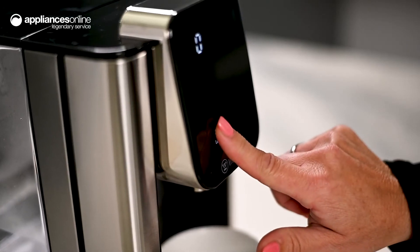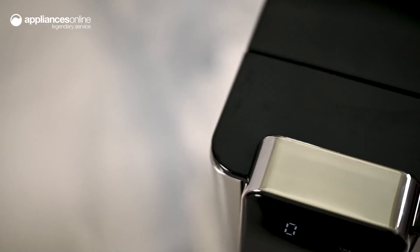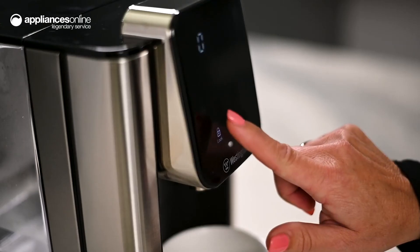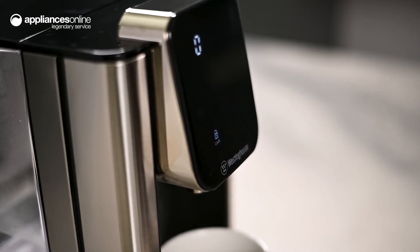For parents and guardians of young children, this Westinghouse features a baby bottle option, warming the water to a safe temperature and mixing it with baby formula. This Westinghouse also utilises a child safety lock to help protect from accidental burns.